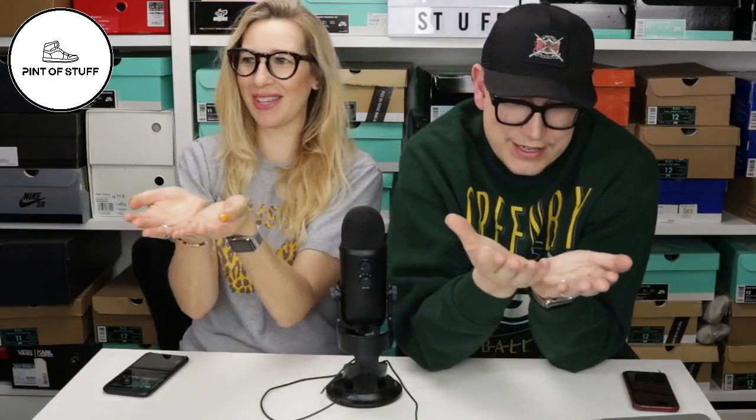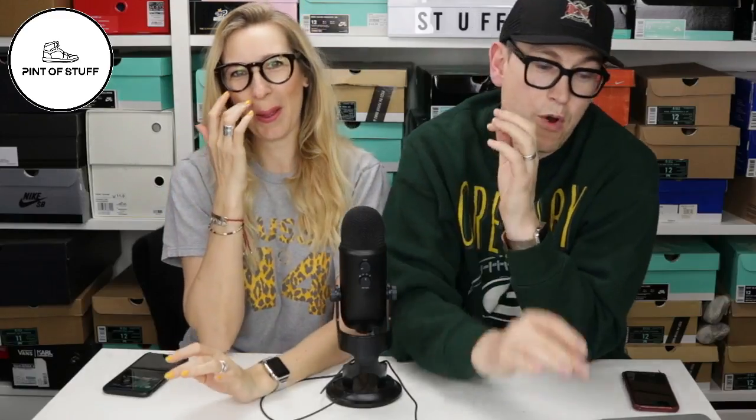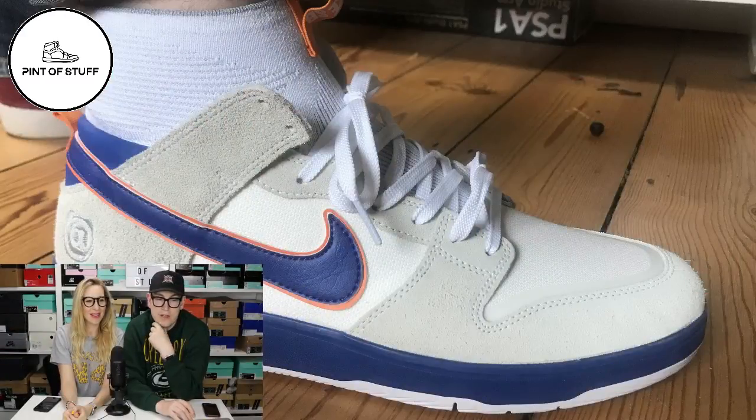Normally we would give you a sneak peek of what we've got coming in the week and you would normally get to see that shoe - SJ might even have that shoe in hand - but we had a bit of a fail this week. On Tuesday there'll be a video going up with the Medicom Dunk High Elites.